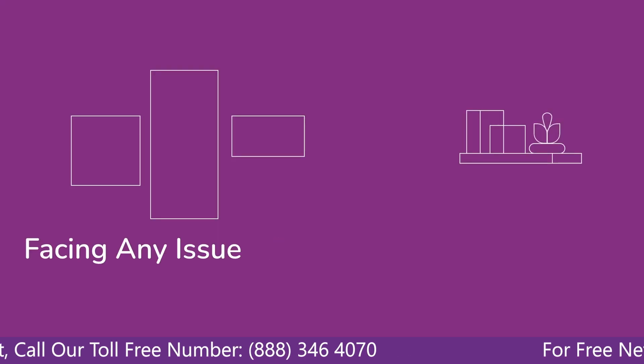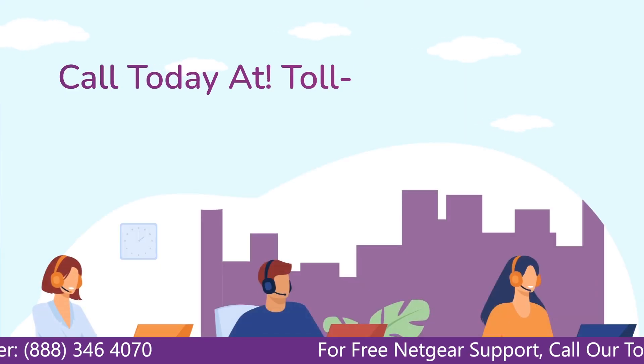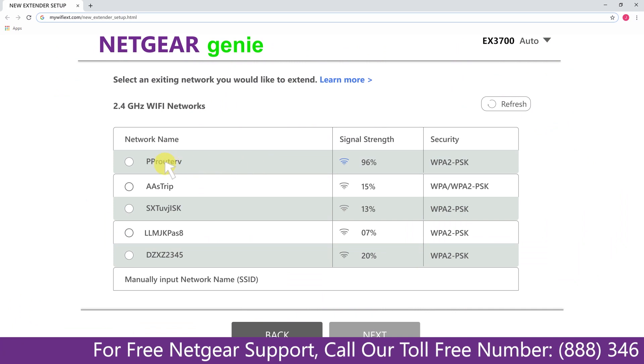In case you are facing any issue with your Netgear range extender device, get in touch with our Netgear experts. Click on the network that you wish to extend.